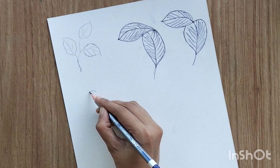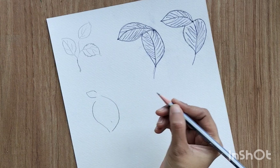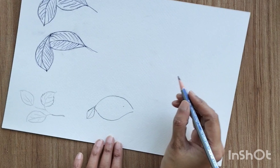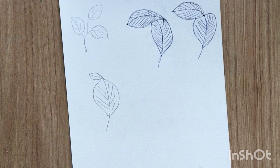Now let's move to the third one. For the third one we have to create a small leaf tilted towards the left side like this, and then create a big leaf and join the left line towards the right line of the lower leaf. Create the middle line for both sections. This is like a small portion of the leaf tilted towards the left side — a very simple perspective.